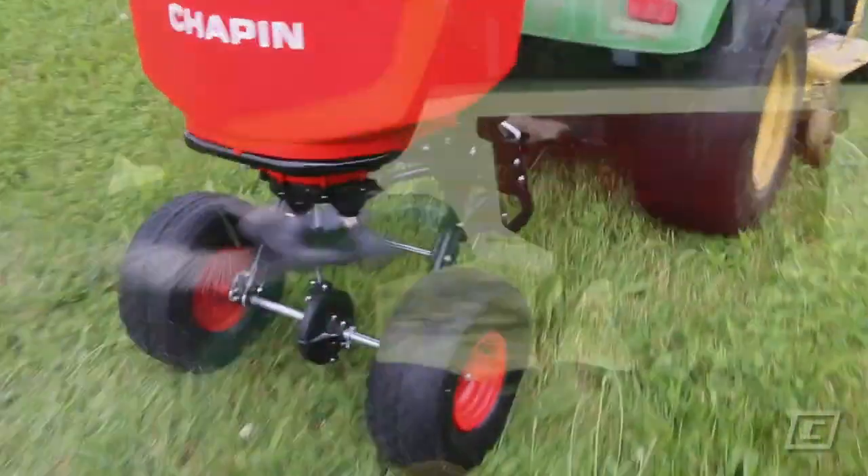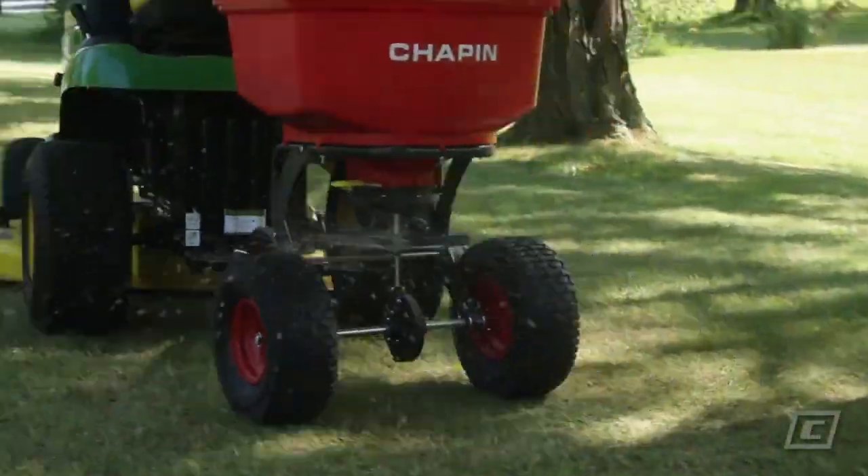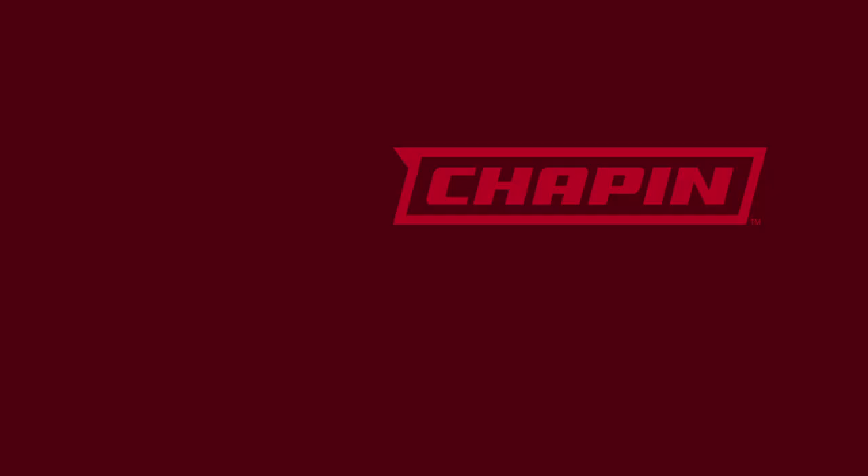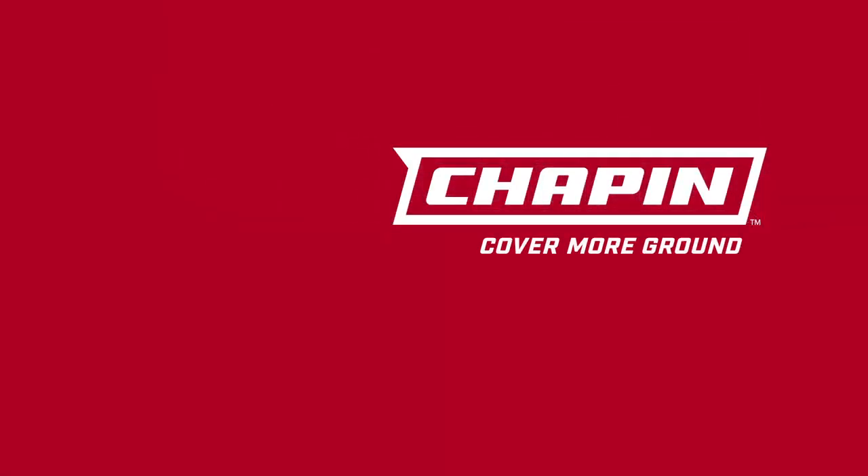Discover the Auto-Stop Advantage. The 8620B 150lb tow-behind spreader from Chapin.